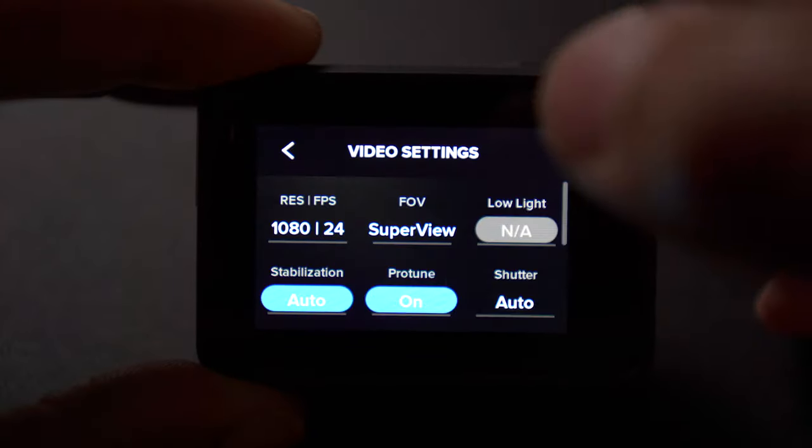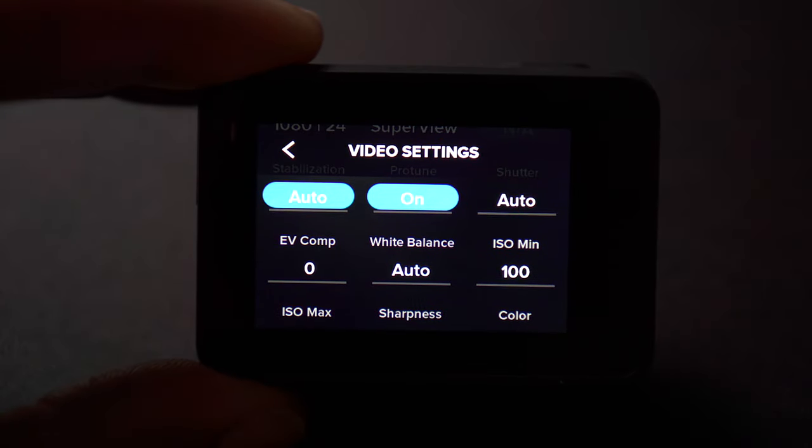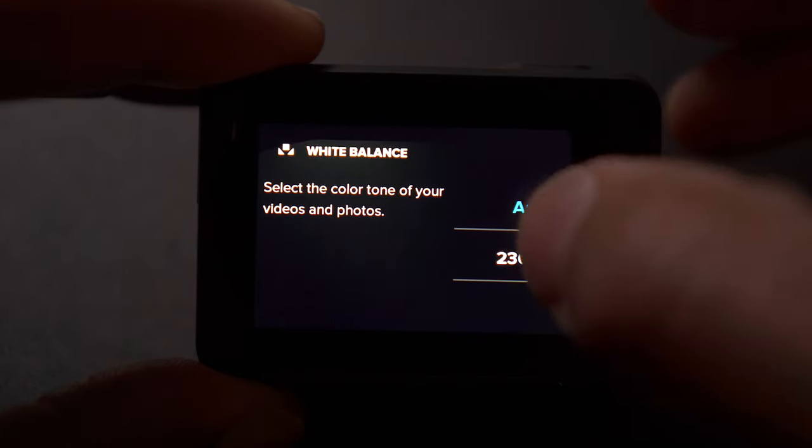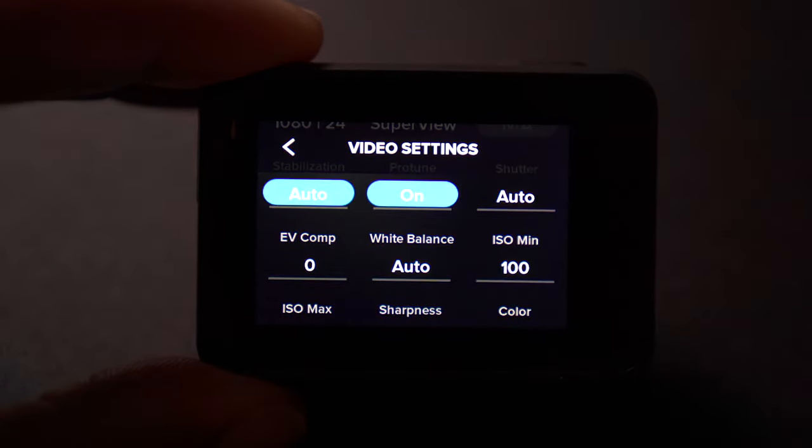As far as white balance goes, I keep that on auto as well, but you can also adjust that manually. You can go depending on — if it's sunny outside and you want daylight, or if it's cloudy you can increase the white balance. Typically I'll go either between 5,500 Kelvin or 4,500 depending on whether it's cloudy or sunny outside. But nine times out of ten, it's always good to keep that on auto as well.